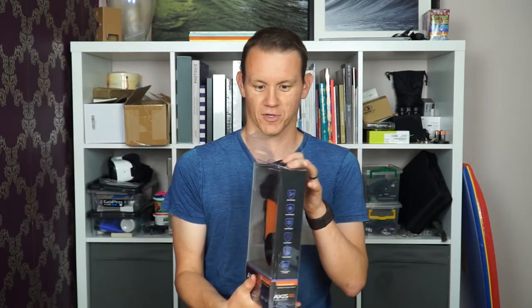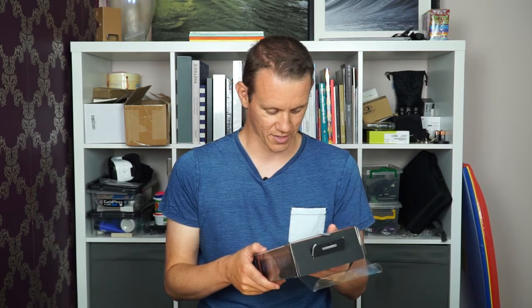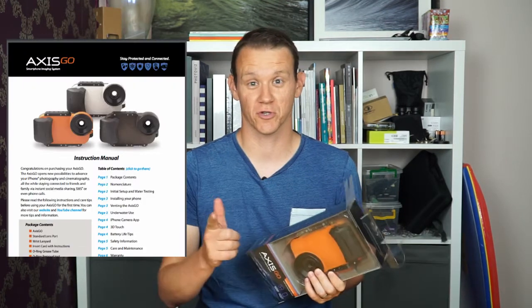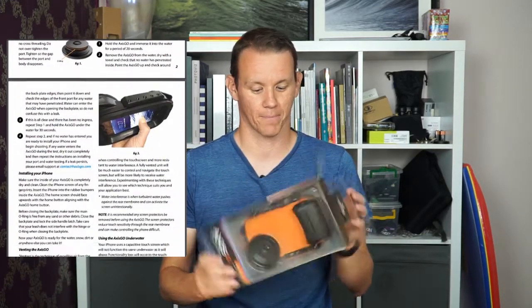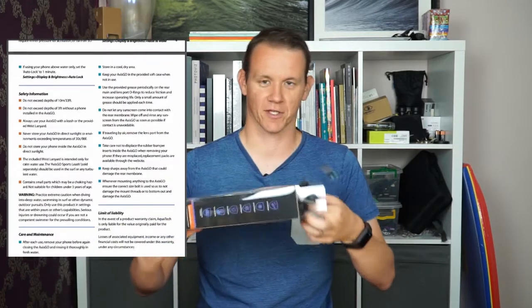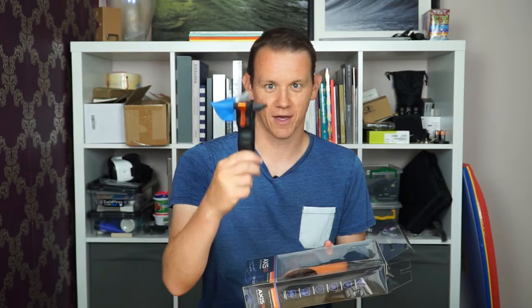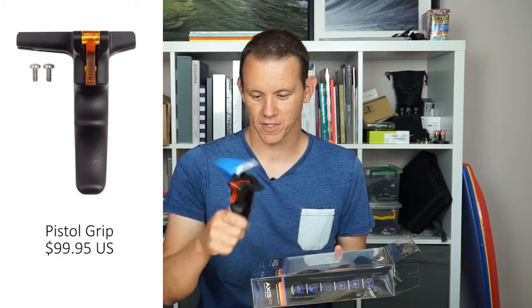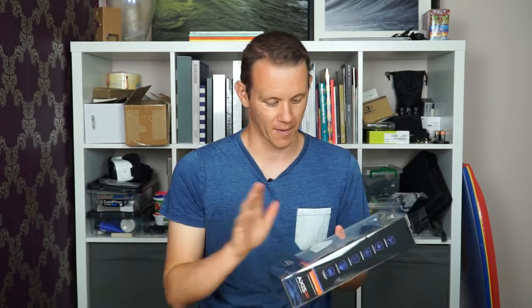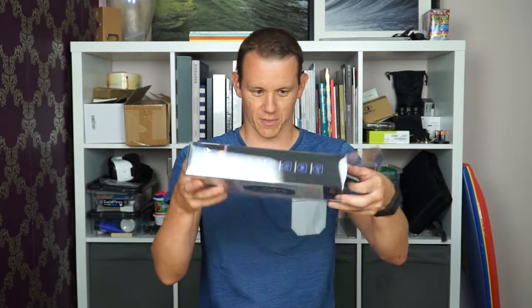I've opened the top and had a look already. I've actually downloaded the manual online, which I suggest you do too if you've ordered one — there are lots of tips there. I've also got the pistol grip attachment, which I'm pretty excited about. This isn't the official packaging for the pistol grip — I don't think they've got official packaging together for that yet — but if you order one I'm sure it'll arrive in a nice blister pack like this one.